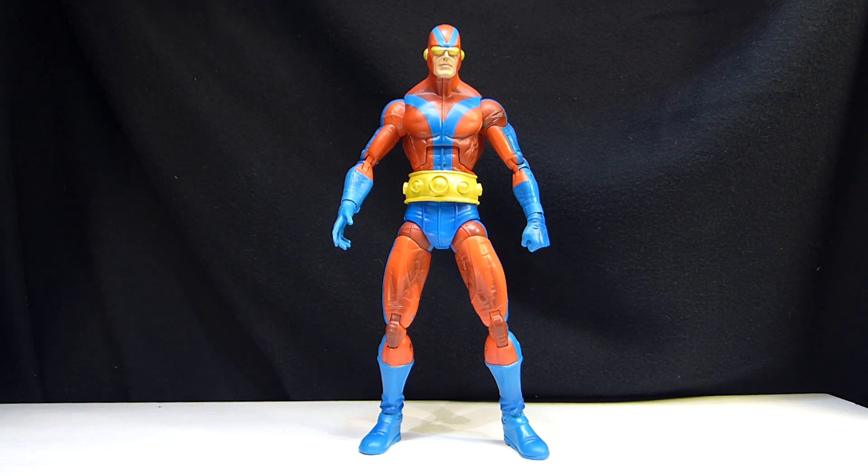He's kind of weird — he's shirtless with a harness across his chest. Clint Barton, for those who are not familiar with the character, is Hawkeye.